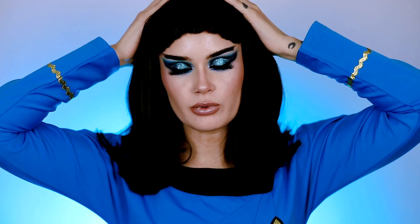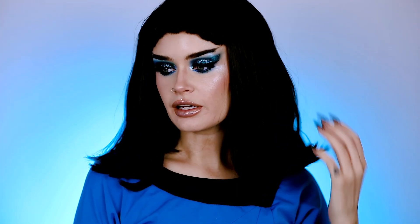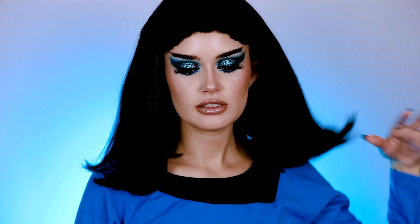Don't forget to enter the giveaway by commenting on the photos on Instagram. I ordered this top from a small business online, as well as this wig. I'll link everything below as always. This wig came styled with this 60s look — I actually have another wig from this business as well.